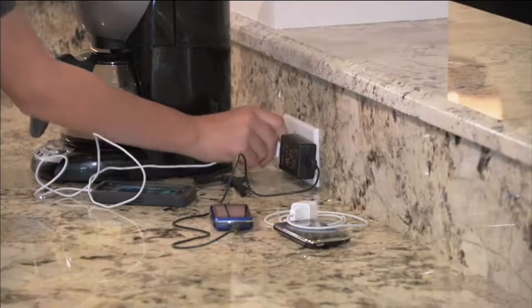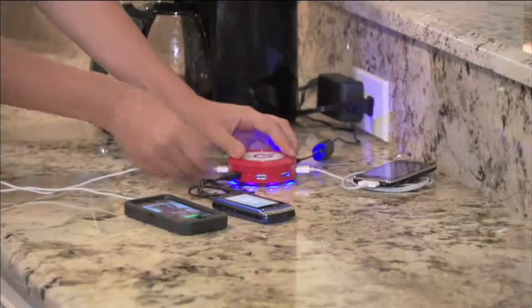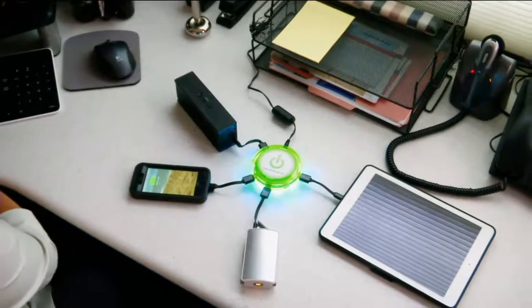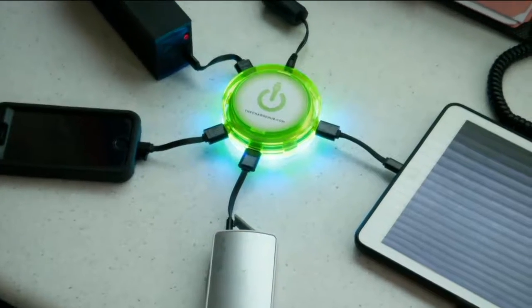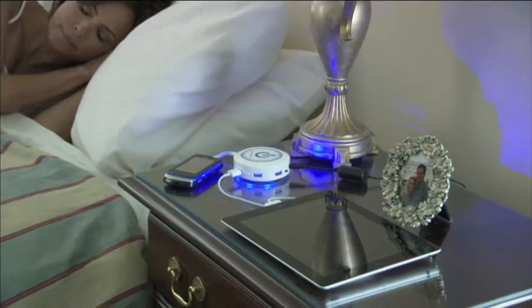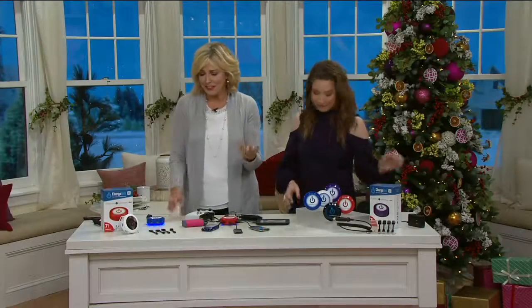Instead of having your son unplug your coffee maker to plug in his phone, now he can plug it into his Charge Hub and your coffee will still be hot — and you'll still be in a good mood. If you have someone that works at an office, we're all fighting over outlets at the office — great gift for them. Someone that has their office in their car, great gift for them. Someone that goes on road trips a lot, great for the hotel as well. So many of us have so many devices.